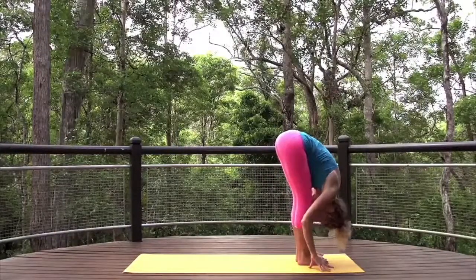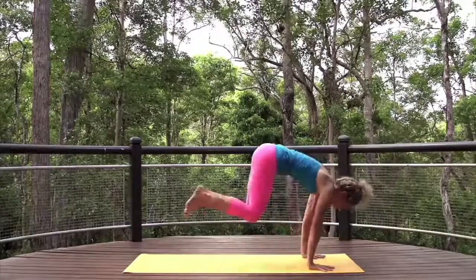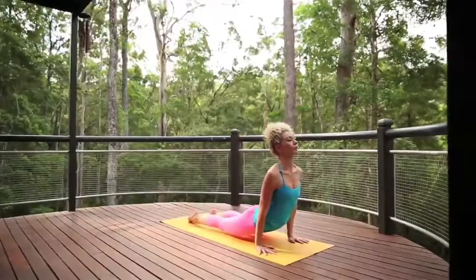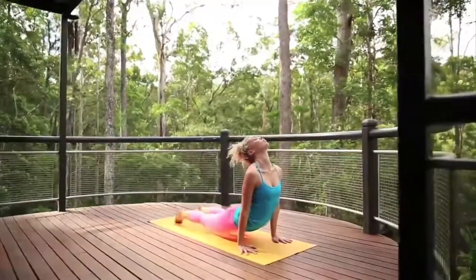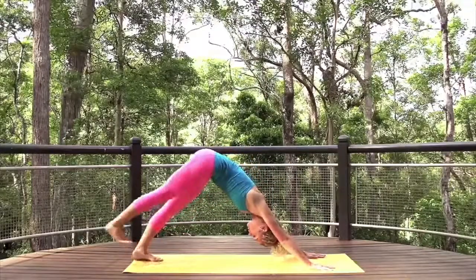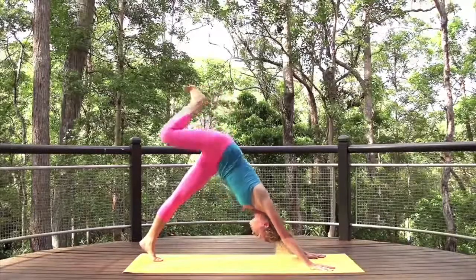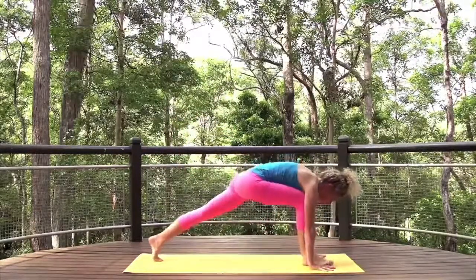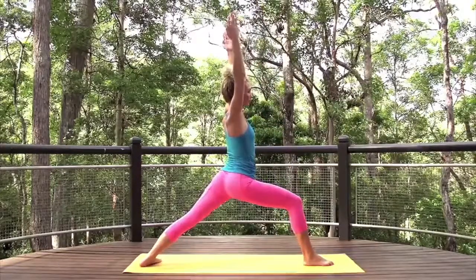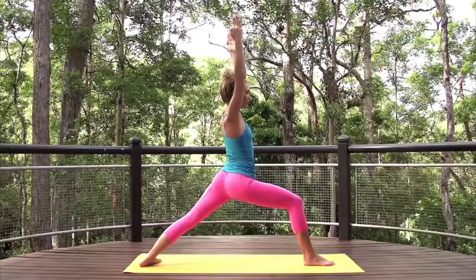Inhale, halfway lift. Exhale, step or float back. Chaturanga, or come to downward dog, or rest in chair pose. Inhale, right leg high. Fold the knee to open the hip. Step to warrior one. Ground the back foot to the earth. Arms high. Find your focus point. Draw the shoulders away from the ears and breathe.